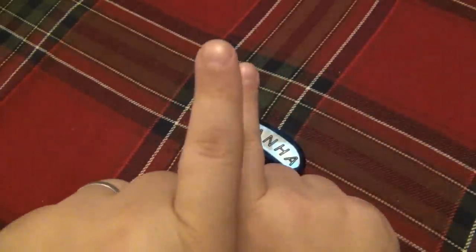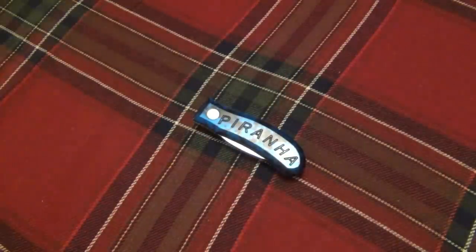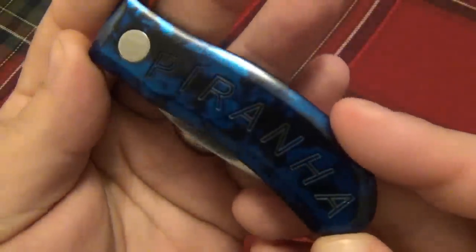On the Cold Steel Trifold, both handle scales are stacked on top of each other, but there's a pivot down here so one handle scale comes open this way, then the blade comes out from the top pivot, and then the handle closes. I have a video on that if you search it, and there are plenty of other brands that do that exact same design. This knife is completely different.